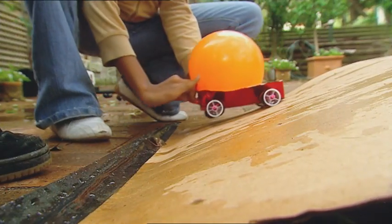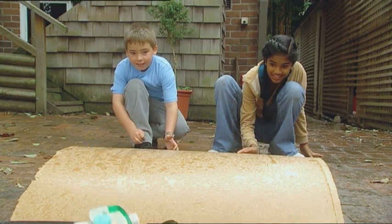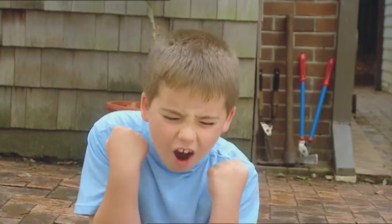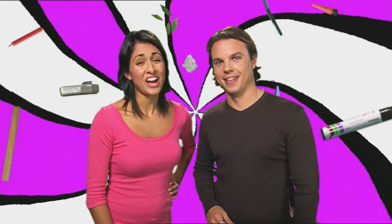And now for race two. I win again! Looks like it's back to the drawing board for Marcus. Nothing a little bit of backyard testing won't solve — which is exactly what Lara's about to do. She's trying to make marbles float.